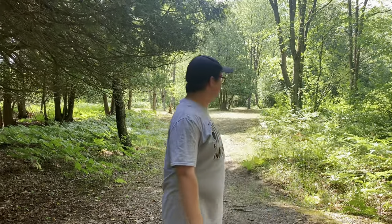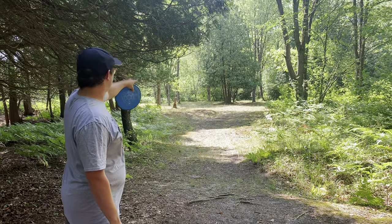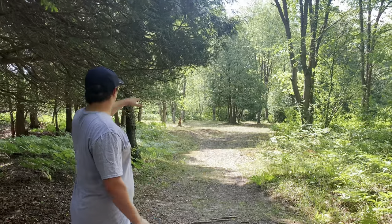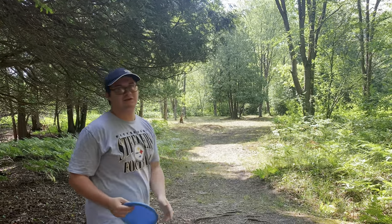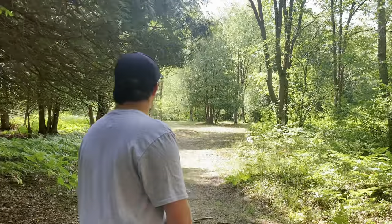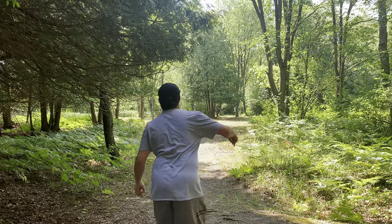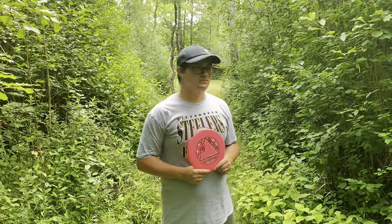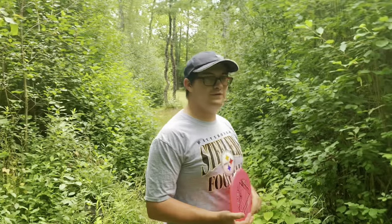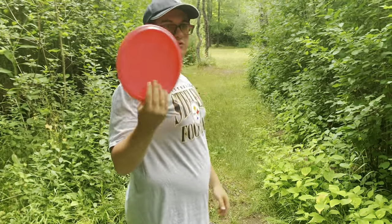Hole nine, 205 feet, directly behind this decent-sized pine tree right here. I'll try to throw a hyzer with the Envy around that tree behind it and just have it fade in. Hole ten, 205 feet, just straight ahead there. I'll just throw a sidearm with the echo.